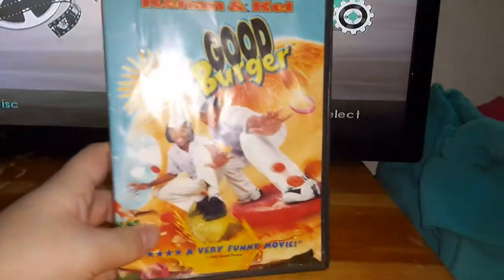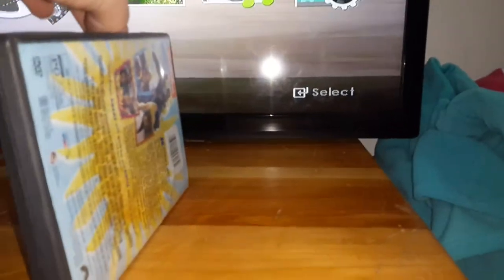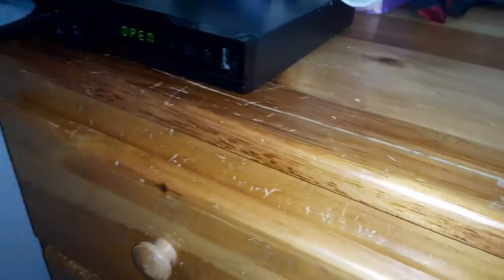First, we're going to be trying out Good Burger, which has the Paramount DVD logo on it, even though it says Nickelodeon, because it's a 2017 reprint. Here's the Paramount DVD logo recorded on the Samsung DVD player.